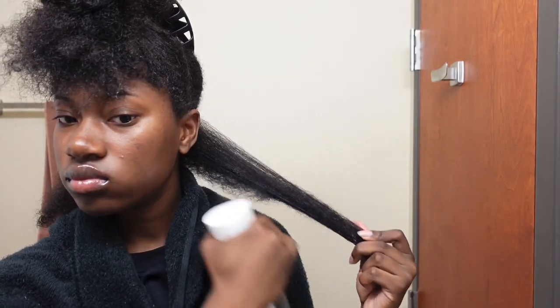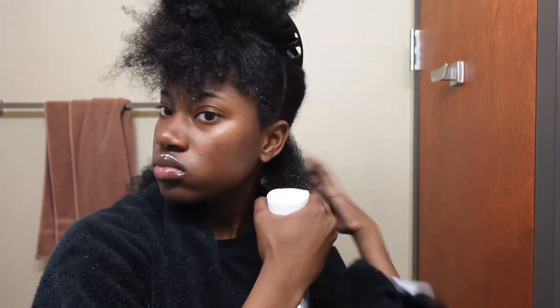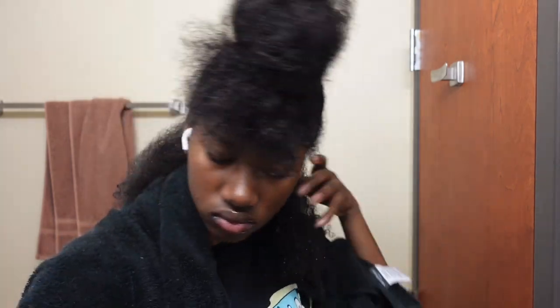The directions on how to use this product say to apply onto wet hair, so that's why you see me going crazy with the spray bottle. I do have low porosity hair, so it seems like I'm spraying more than I need — my hair just doesn't really absorb all that water.